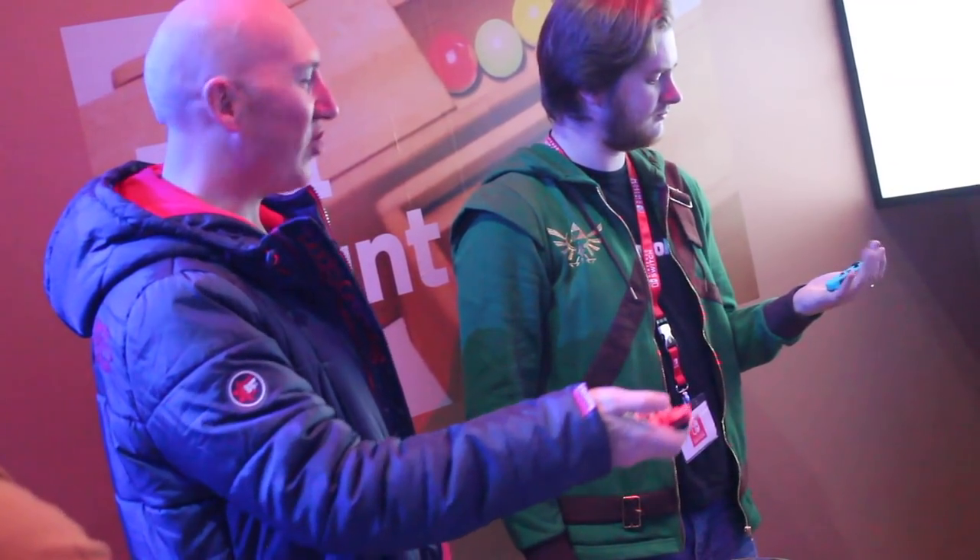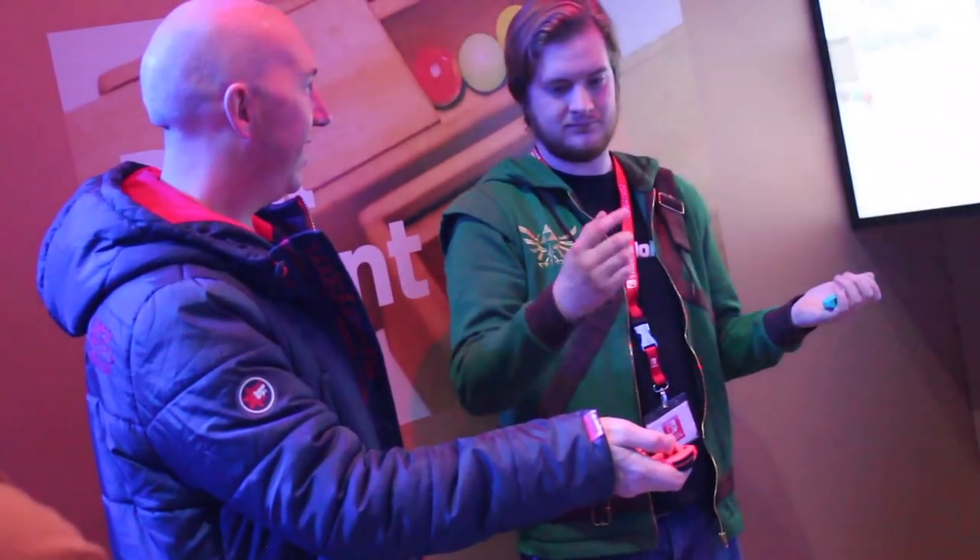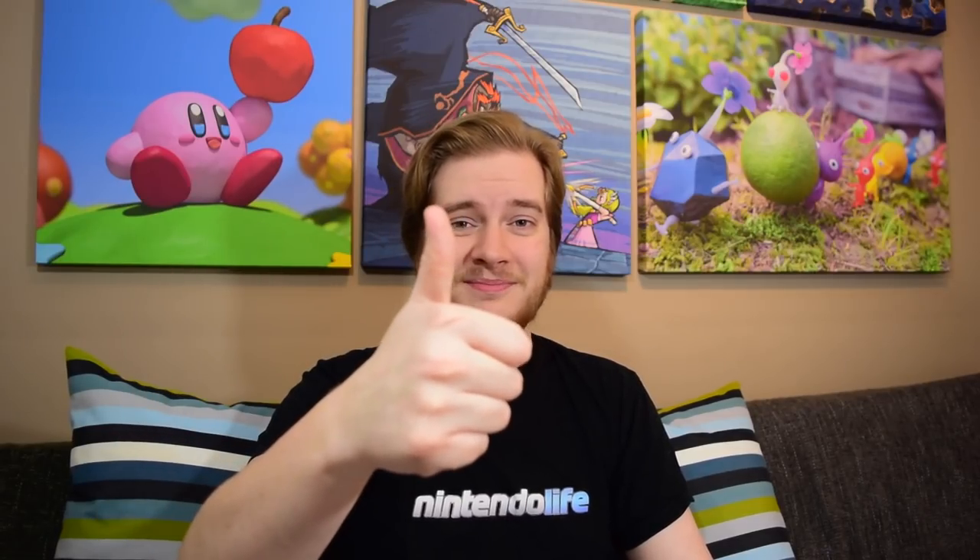I also managed to have a go with the Switch Joy-Cons on their side, using them in the sort of typical two-player thing. They were nowhere near as uncomfortable as I anticipated. I looked at them and thought the buttons are too far in, but just because they are quite small, you can rest them in your hand and it's not that big of a deal. I wouldn't recommend using them for long periods of time, but for playing a bit of Mario Kart with a couple of friends, you give them a Joy-Con each and they'll be fine with it.